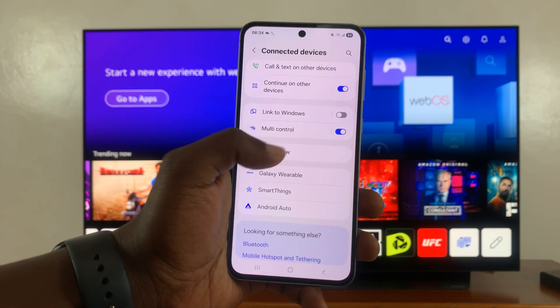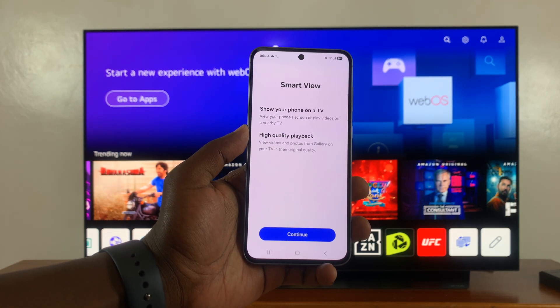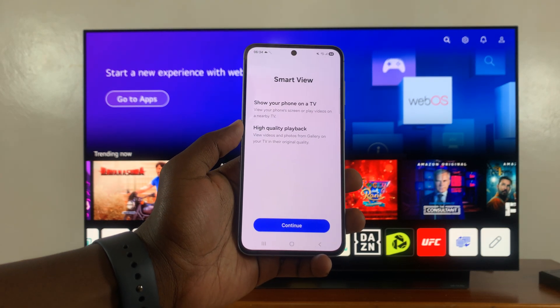This is the option you're looking for — smart view. Tap on that. Smart view shows your phone on a TV, and there's high quality playback.